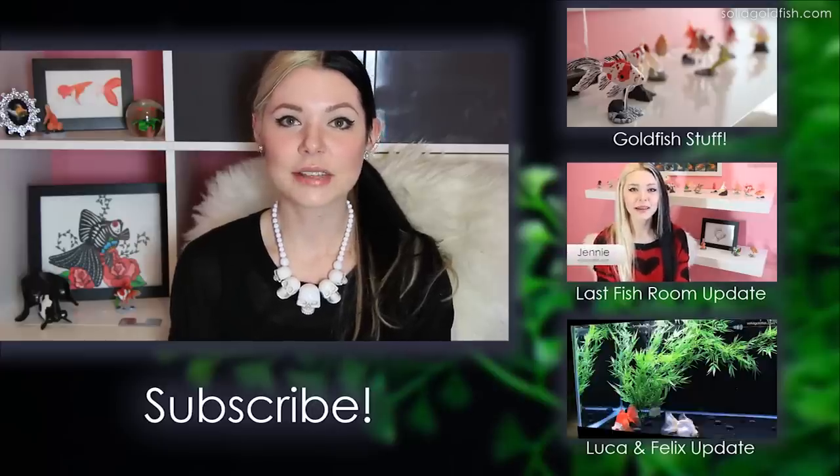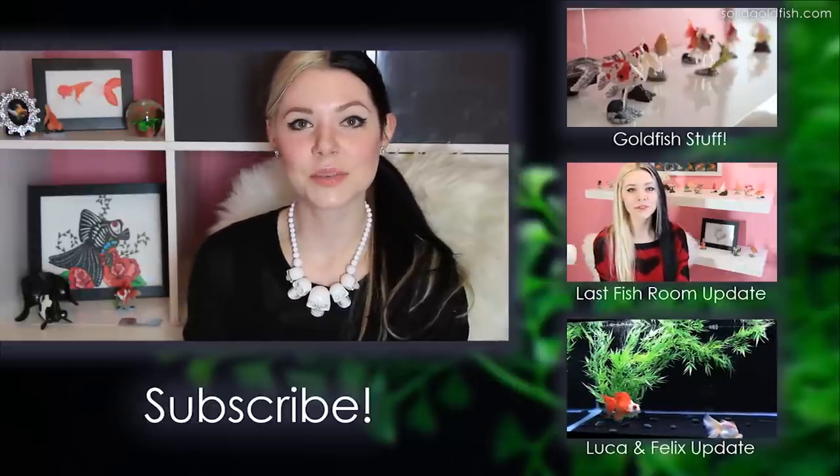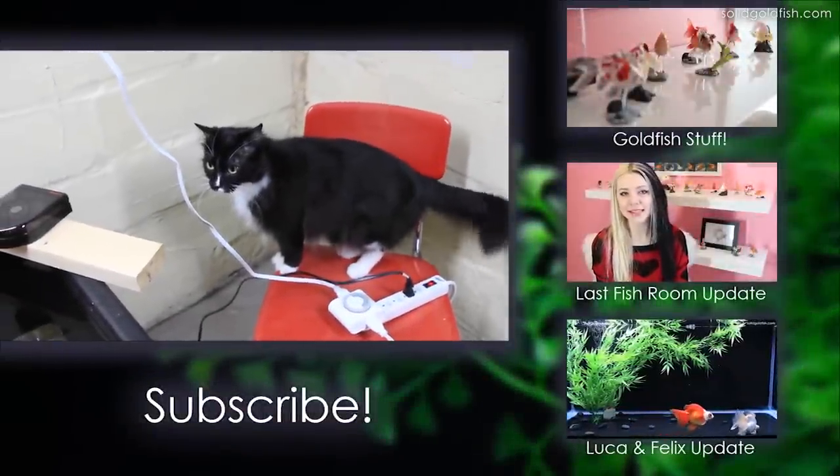That's all I have for you this week, guys. Thank you so much for watching and tuning in, and I will see you next week.